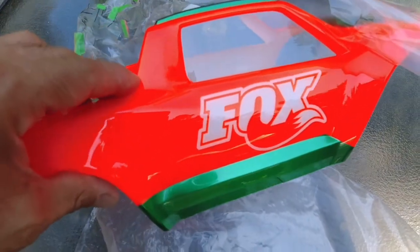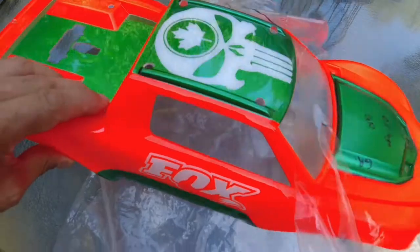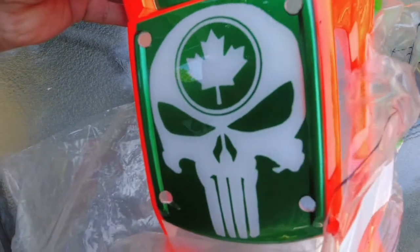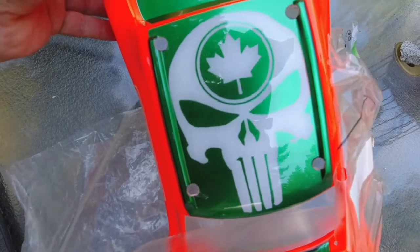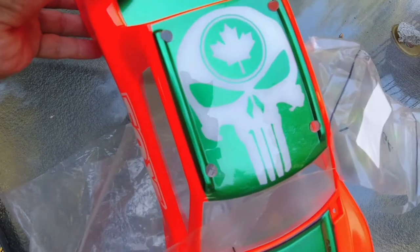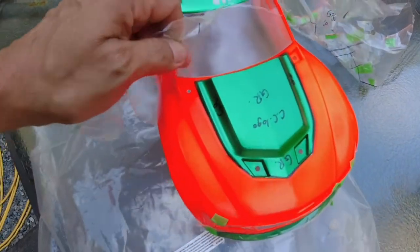The white sections I just left white — no pearl on those. I thought it would be a nice contrast: when the sun hits it, the orange will have that sparkle from the pearl and the white will just be a flat white. Same with the skull on the top with the Canadian maple leaf — that's a metallic green. Like I say, all Tamiya paints, and just plain white.